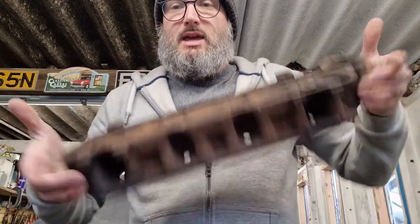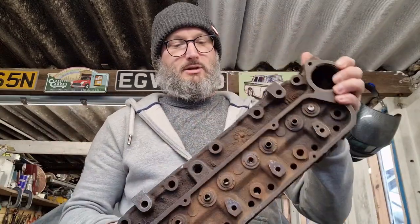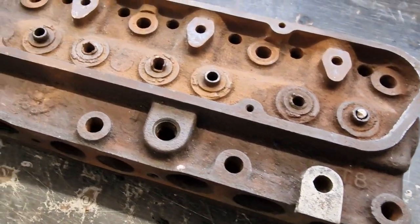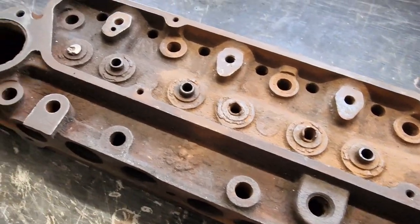Hi and welcome back, I'm Jim. Today is a bit of a deviation from the gearbox while I'm waiting on a few bits. What I'm looking at today is this cylinder head, and as you can see it's pretty rusty. I can't really do much with it at the minute, mainly because of how rusty it is. It's actually got two valves stuck in it.